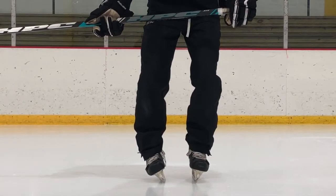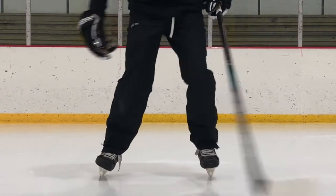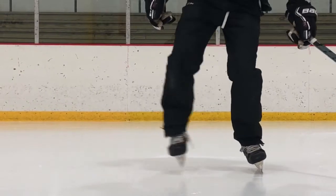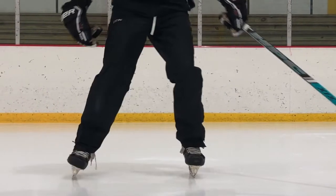A good drill that you can do is just going from your inside edges to your outside edges. A little bit wider stance on your inside, feel your inside edges, bring your skates narrower and stand on your outside edges. And once you get the hang of it, you can do it a little bit quicker.